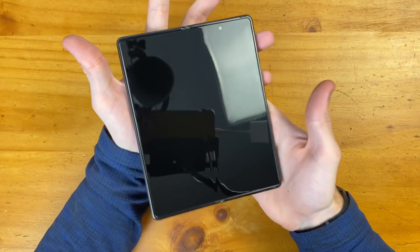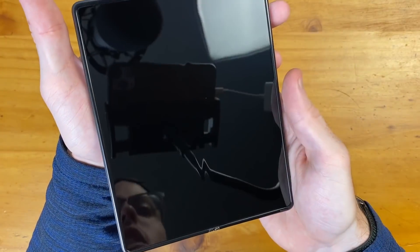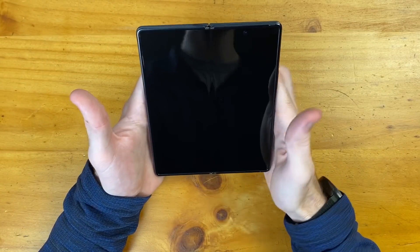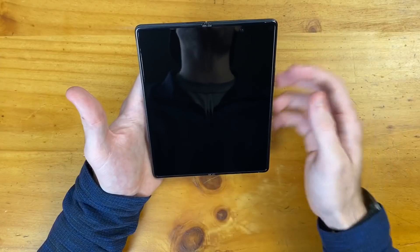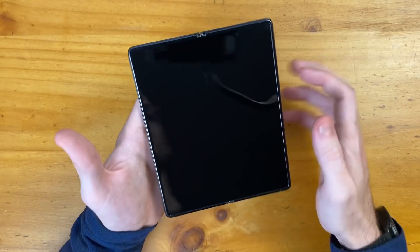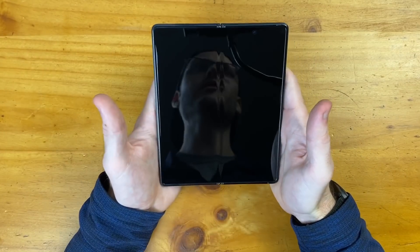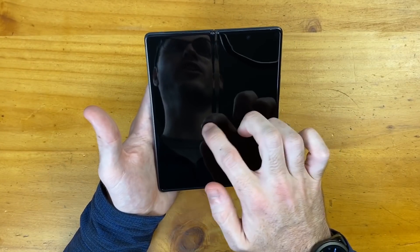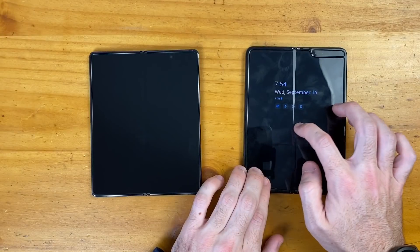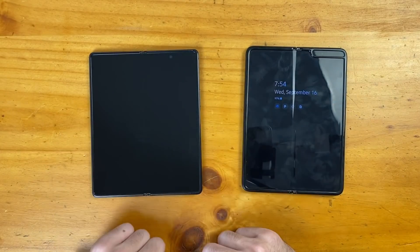While we still have the phone off, we can take a look at that crease in the middle. I feel like it shows up very prominently in videos, but if you're using this in person and looking directly at the phone watching some media, you are never going to see that crease — you only see it when you look at it at an angle. Running my finger over it, it feels like the crease is less prominent than on the original Galaxy Fold.